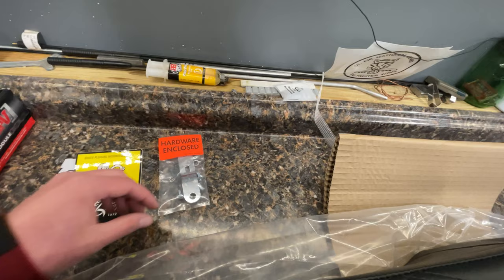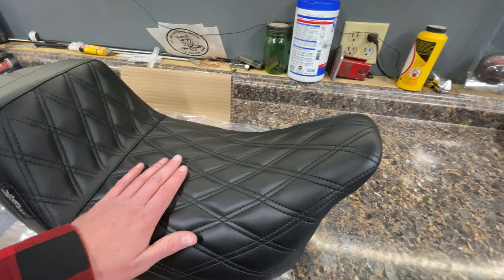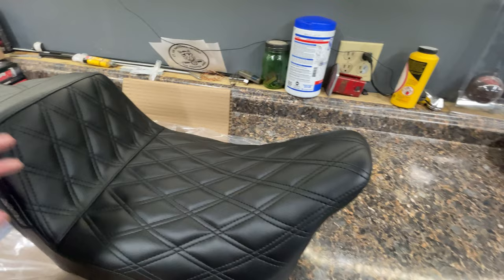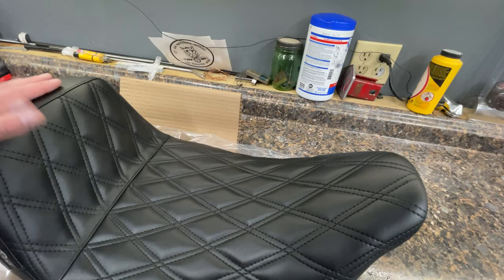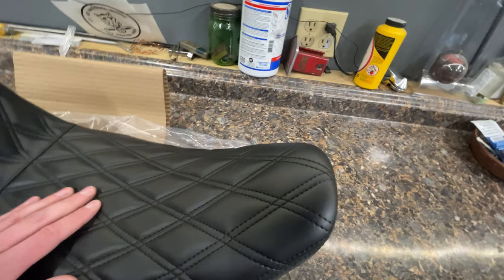Got it out of the bag — a funny sticker came with it. The only thing you really have to put together is the mounting tab; it comes with some screws that you screw to the bottom of the seat. First impressions: it looks like beautiful quality. I really like the double diamond stitching. This is an off-the-shelf seat — I didn't do any custom colors, but if you go to Lee Para's website you can do custom fabrics, threads, and different stitching. I think this is marine grade vinyl — not real leather, but it seems very durable.